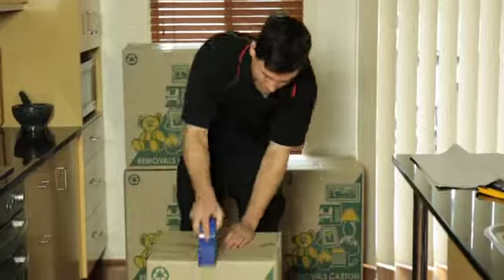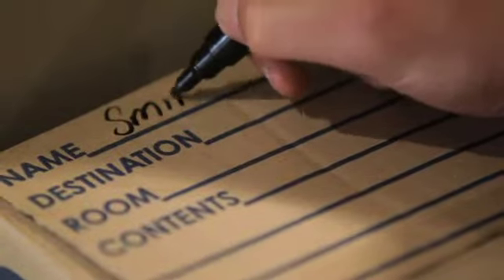Once the box is full, tape it shut. Move it to your allocated area for completed boxes and ensure it is labelled correctly.